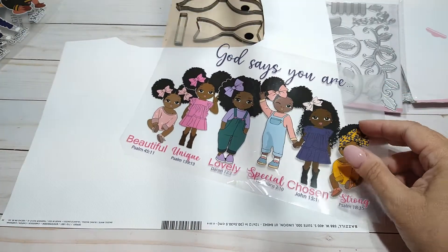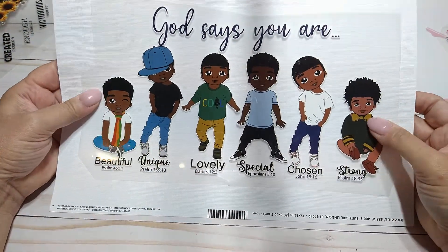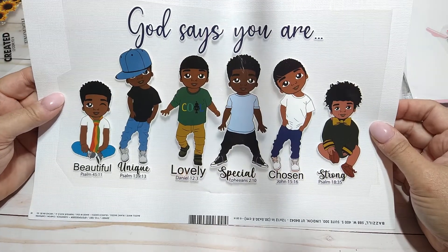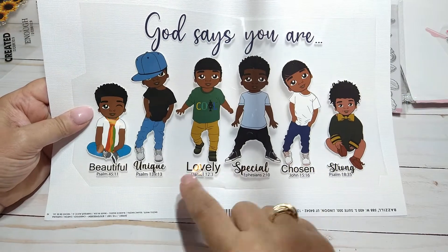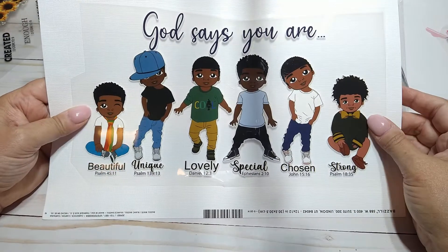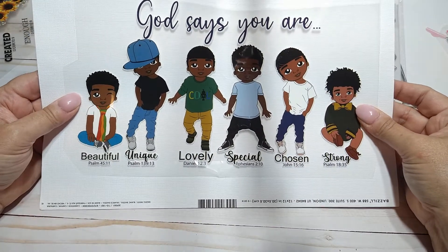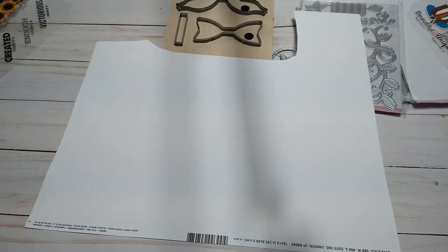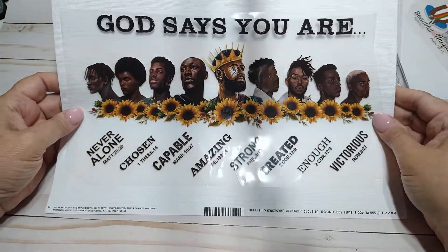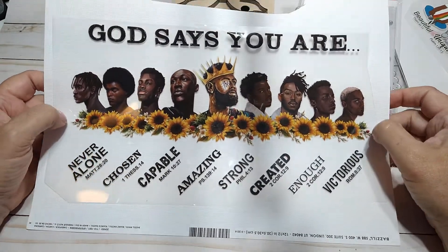I did not know, but I guess it comes as a set — so I also have the little boys one, how cute is that! And then you could possibly cut and do these individually, or instead of having them lined up on something, you could stagger them. That is really cute. So that was in there, and then there was this one right here too. I did not know that it came with all three — I guess it was the set.